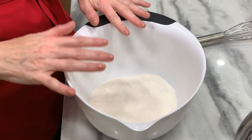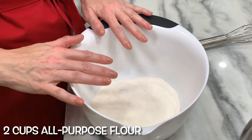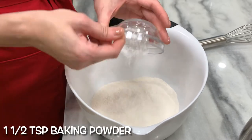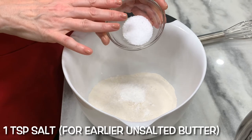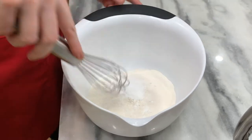In a separate bowl, whisk together all of your dry ingredients. This is two cups all-purpose flour. Add to it one and a half teaspoons of baking powder. If you've used salted butter, this should only be half a teaspoon of salt — because mine is unsalted, this is one teaspoon of salt. Whisk together.